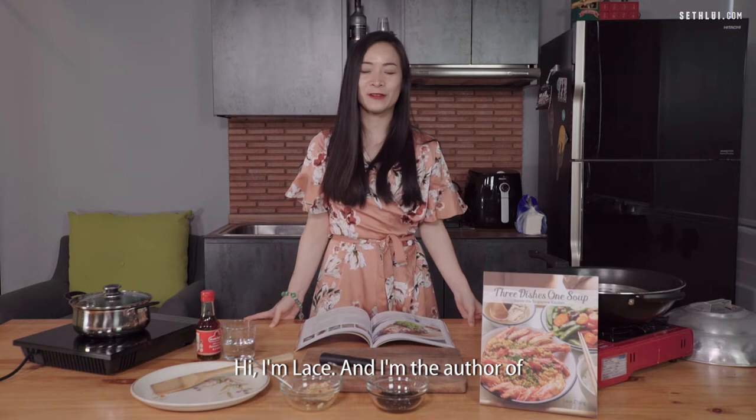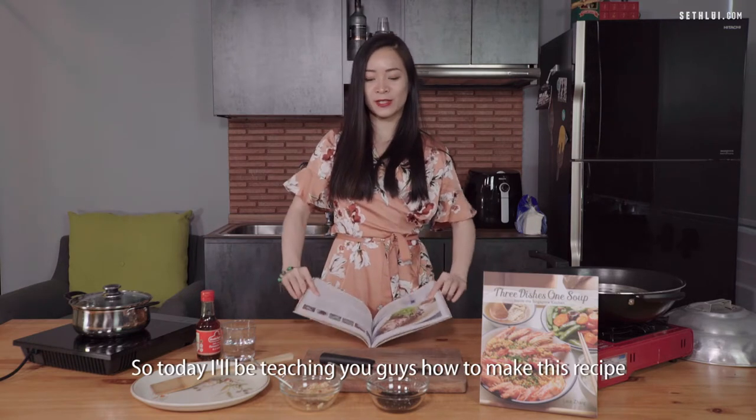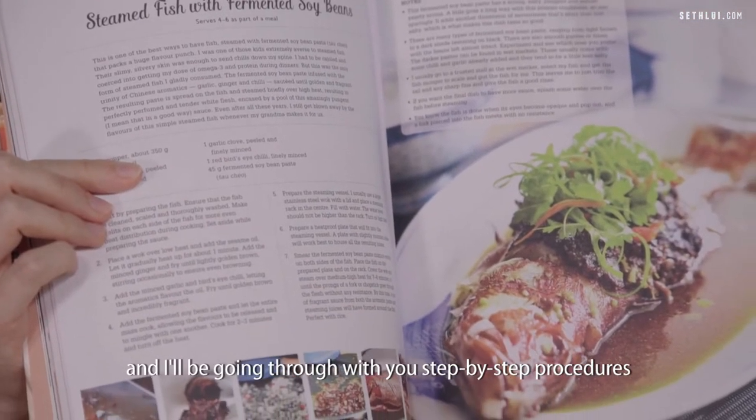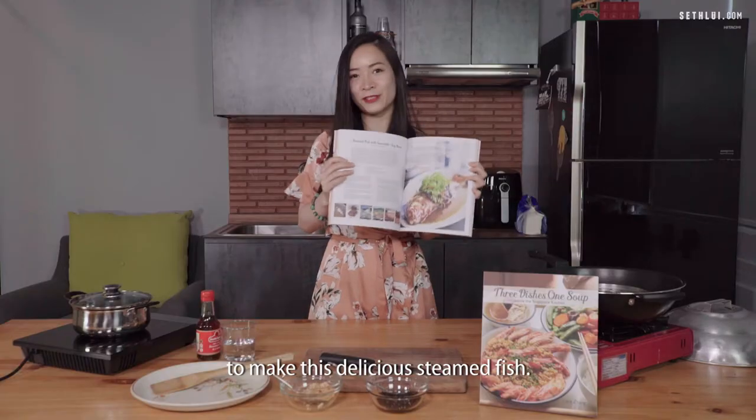Hi, I'm Lace and I'm the author of 3 Dishes 1 Soup inside the Singapore Kitchen. Today I'll be teaching you how to make this recipe from my maternal grandmother, and I'll be going through step-by-step procedures to make this delicious steamed fish.